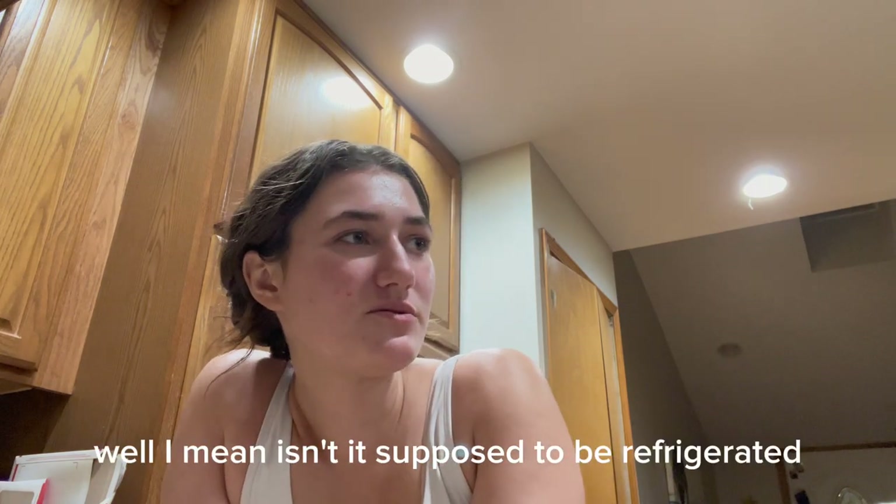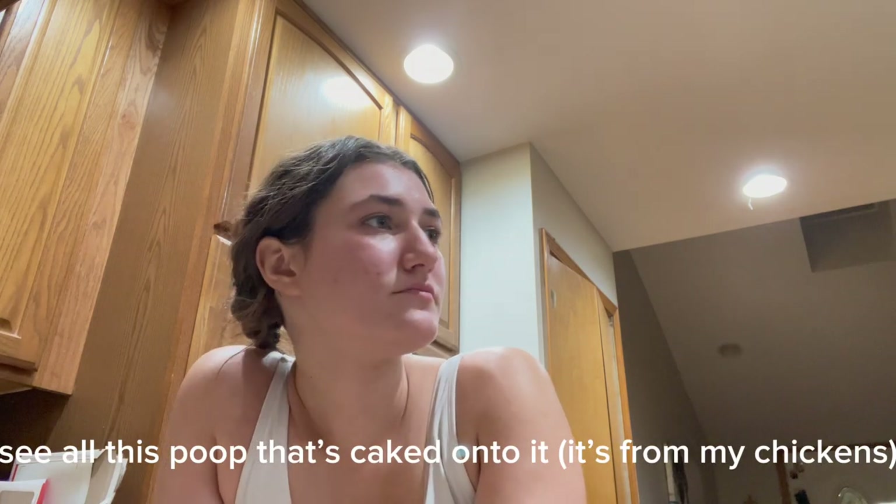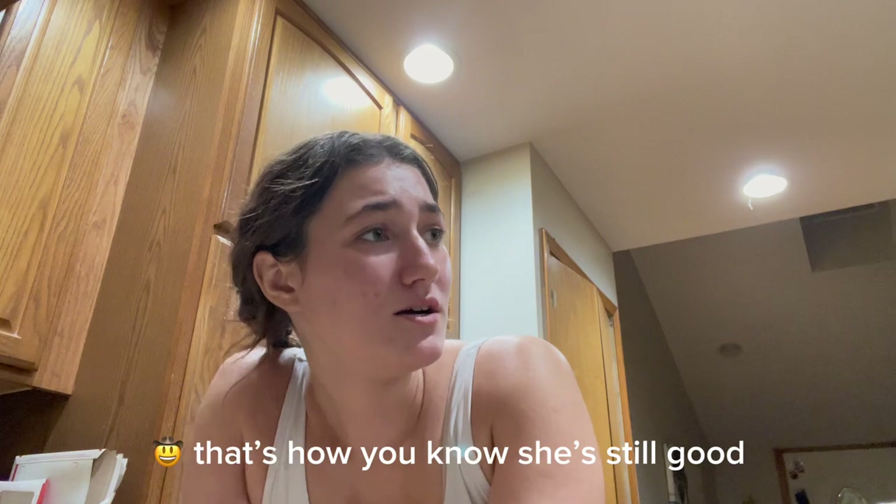Like how long? Two weeks. And it's like a couple months. Isn't it supposed to be refrigerated? You saw the poop that's on it? Yeah. It's just so good.